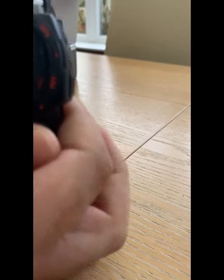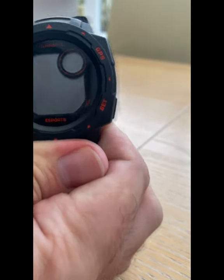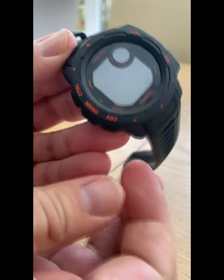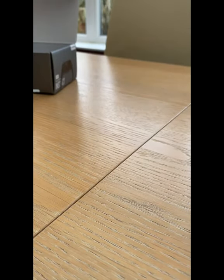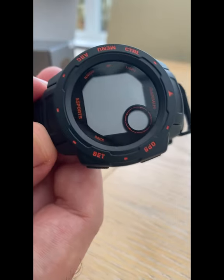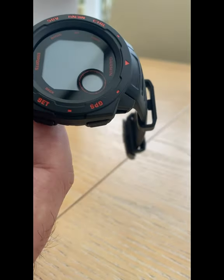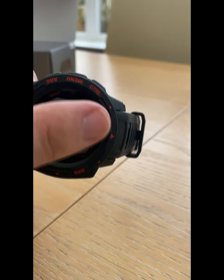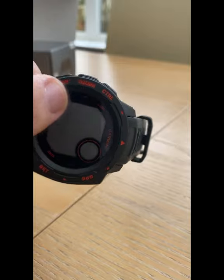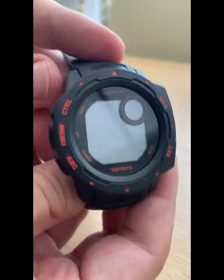Let's have a closer look at the front without the sticker. You can see the Garmin logo, eSports branding, and the various button options. You've got control, set, GPS, menu, and ABC on the outer buttons. On the inner circle of the screen there are also up and down, light, and back.